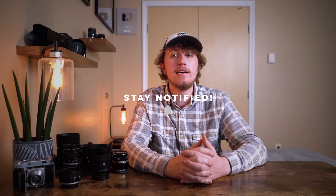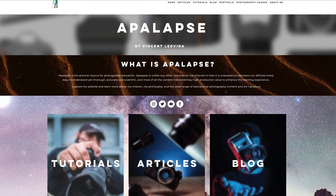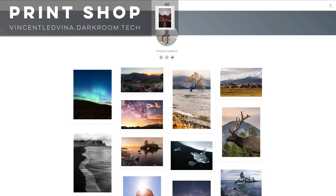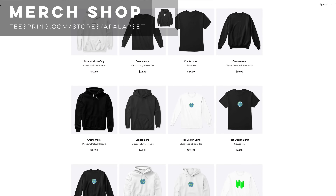Thank you so much for watching. If you'd like to support the channel, the best way is by subscribing with notifications so you don't miss new content. Feel free to rate and share the video, and leave any feedback in the comments. Visit my website at appleapps.org, follow me on Instagram at vincentladvina, and consider joining my Patreon for one-on-one support and extra content. All resources are linked in the description. Thanks for watching, and I hope you all have a great day.